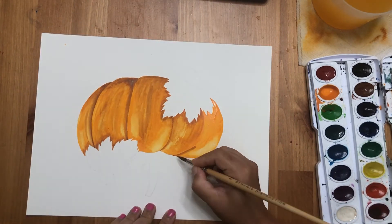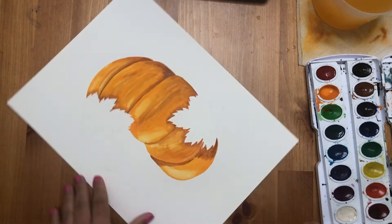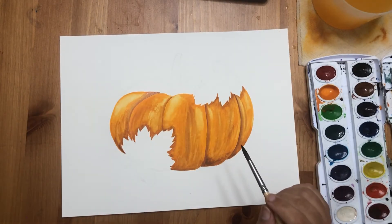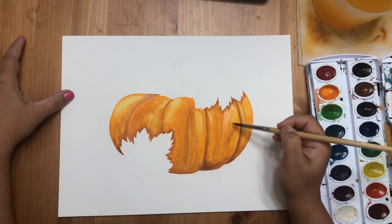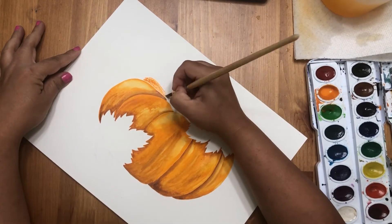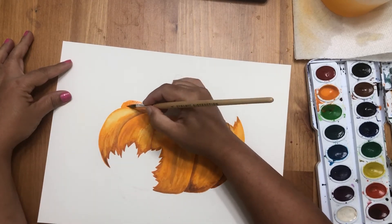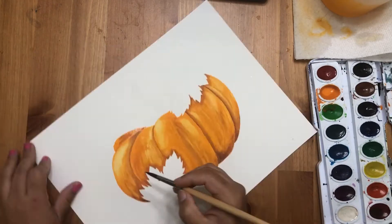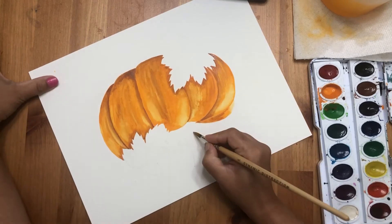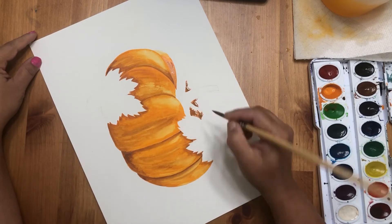The darker brown is blending in nicely while the color is still wet — keep blending and then add orange. I've done this pumpkin from a side angle so you can also see the other side. When drawing, I'll show two versions: just the front view and a little bit of the top view. For little kids, it's easier if they just do the front view.